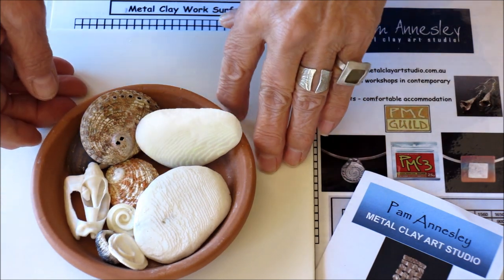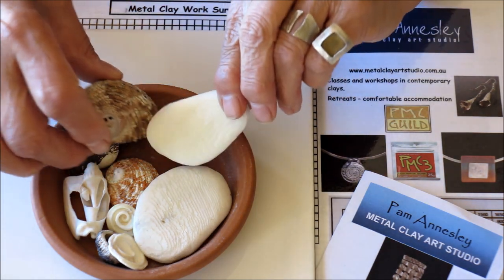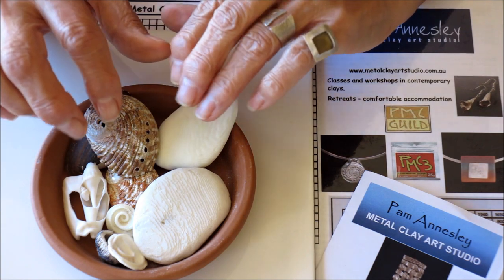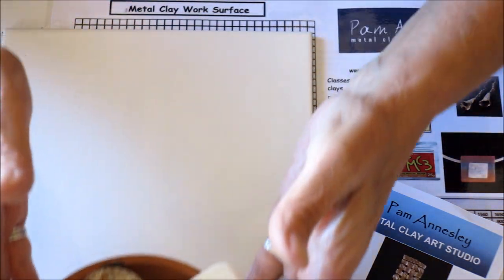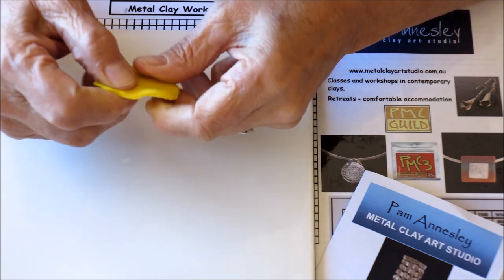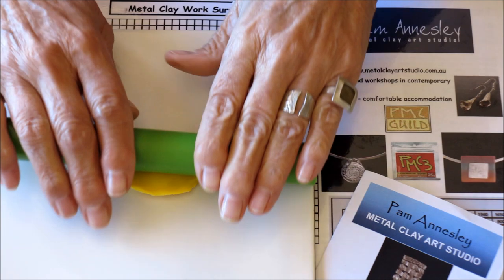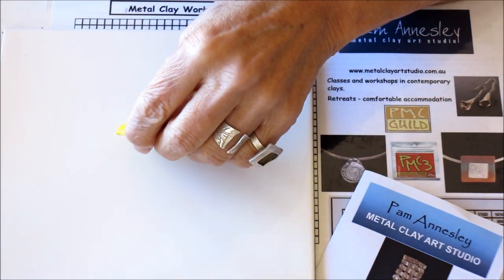Sometimes however they break, and so I find the answer is to make molds of the items or texture plates, and I do this with polymer clay. First of all I take some polymer clay and I manipulate it in my hands to condition it so that it's soft and pliable. Then I can roll it out into a slab that's big enough for my texture.